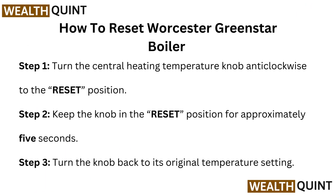How to Reset Worcester Green Star Boiler. Step 1: turn the central heating temperature knob anticlockwise to the reset position. Step 2: keep the knob in the reset position for approximately 5 seconds. Step 3: turn the knob back to its additional temperature settings.